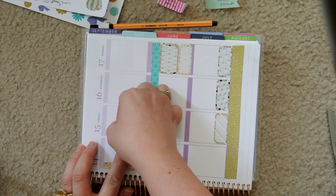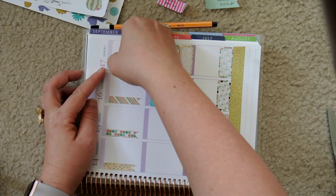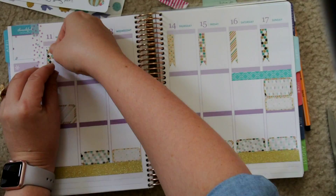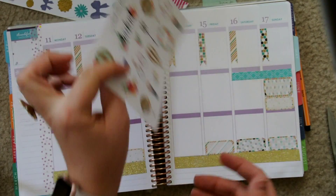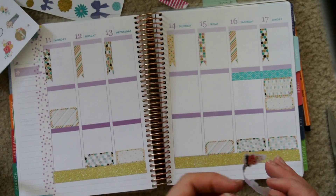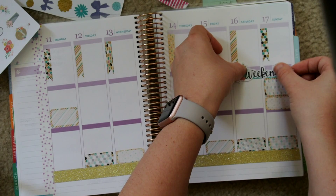Initially I was kind of bummed that this kit's flags didn't have marks to make them checklist flags — they were just flags. But I'm planning a little differently and writing out my schedule in the top boxes instead of putting my to-do list. I've been doing my to-do list on my phone. This was the first week I'm trying that out, so it kind of worked out well that they weren't checklist flags, because I would have been annoyed that they had checkboxes and I wasn't making a to-do list.